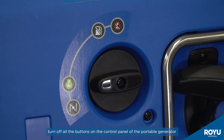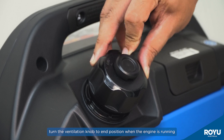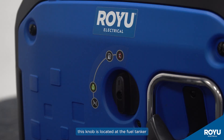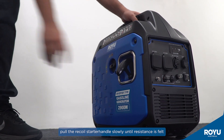To start up: turn off all the buttons on the control panel of the portable generator. Turn the ventilation knob to the on position when the engine is running to make sure the fuel is flowing — this knob is located at the fuel tank cap. Twist the knob counterclockwise to close the choke valve. Pull the recoil starter handle slowly until resistance is felt.